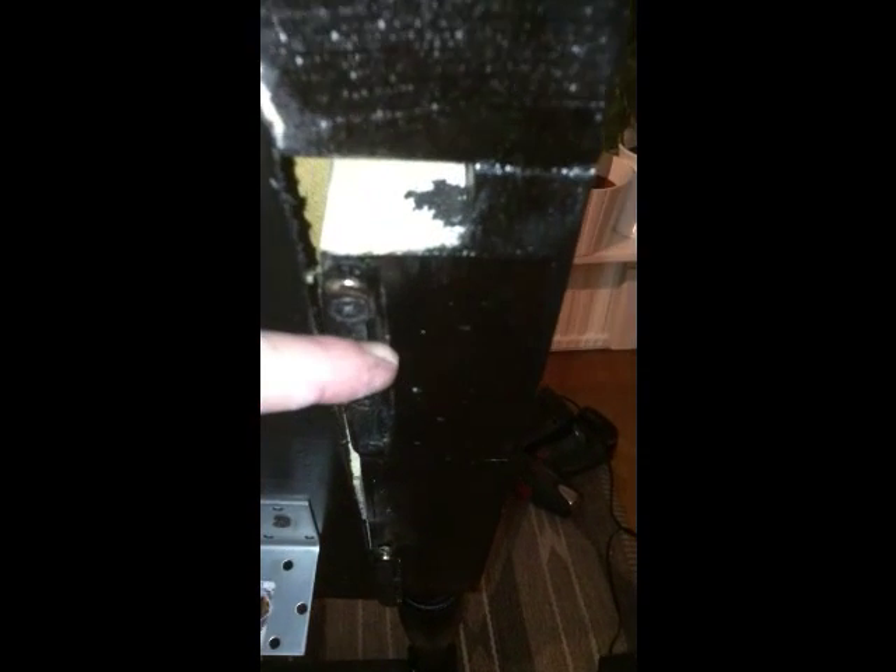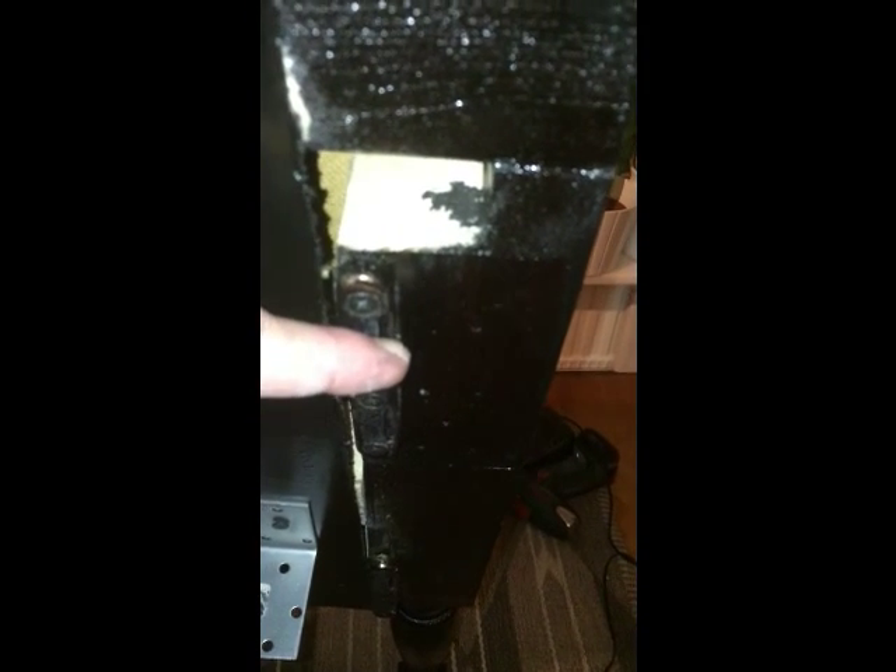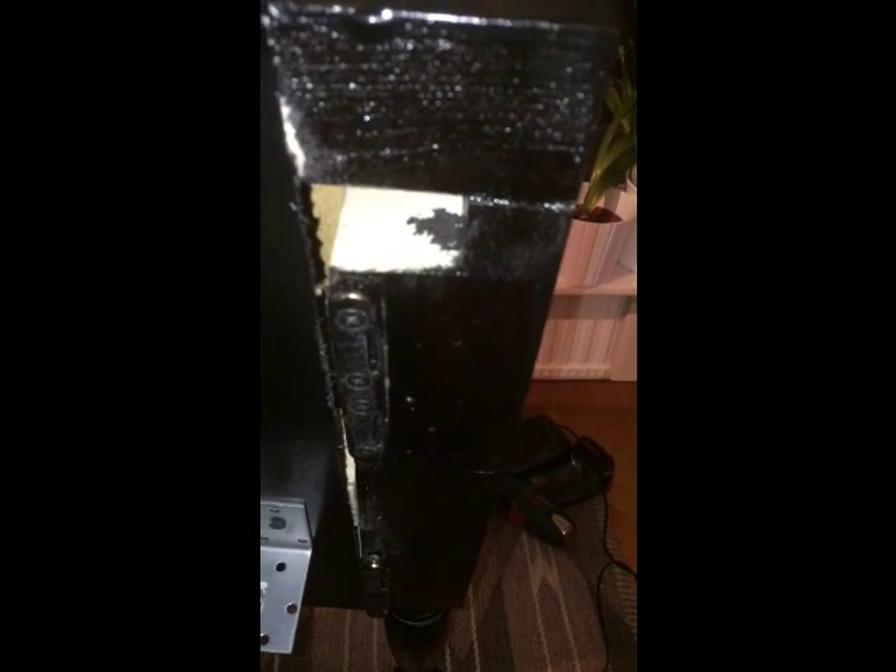There we are — first side done. Take the second side and hook it in.